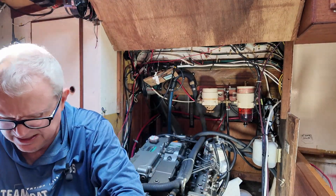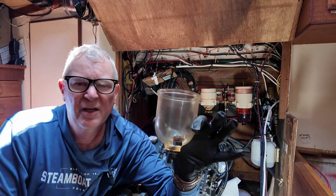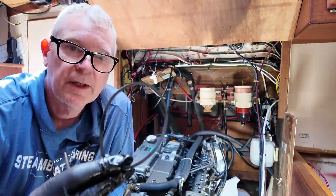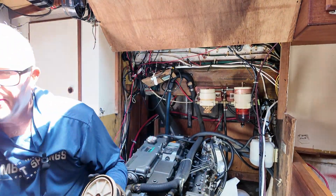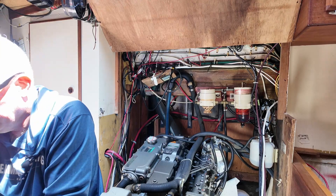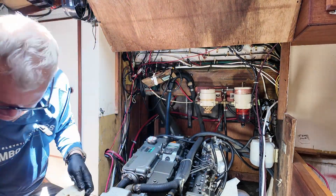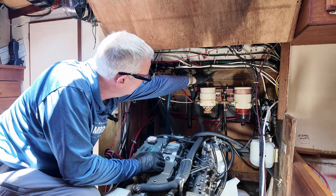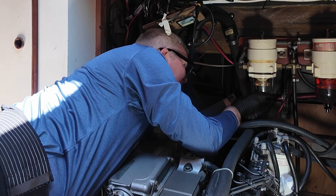This is what I think diesel bug looks like. Then I inserted a new filter, installed new O-rings, and set everything up for repriming. I then replace the bowl, which is a little tedious but necessary.